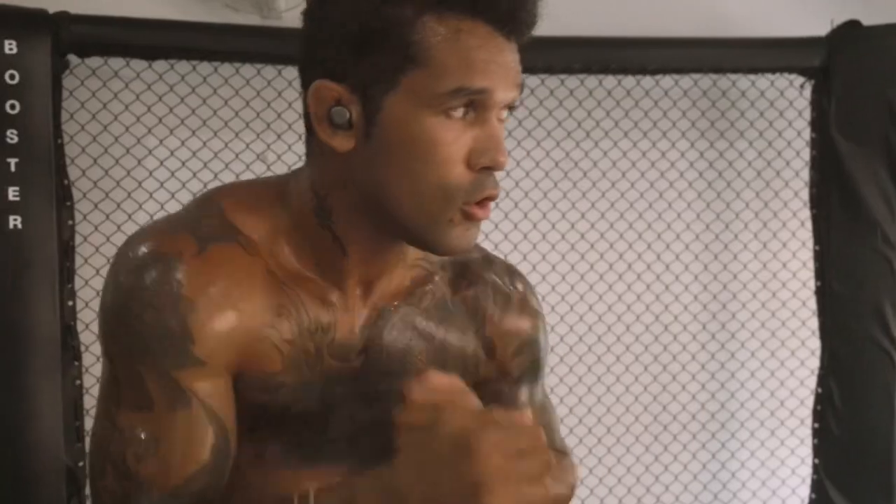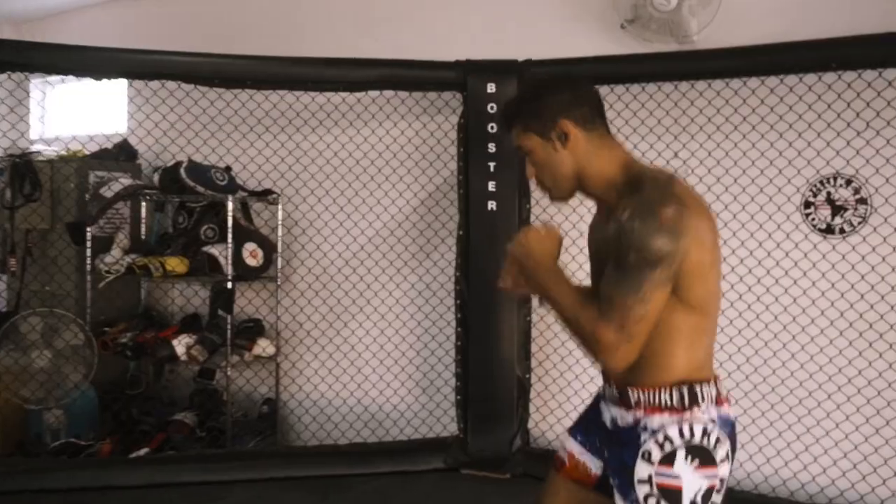Just getting a sweat on, making sure I'm nice and loose, light on my feet, just throwing out some nice light punches.